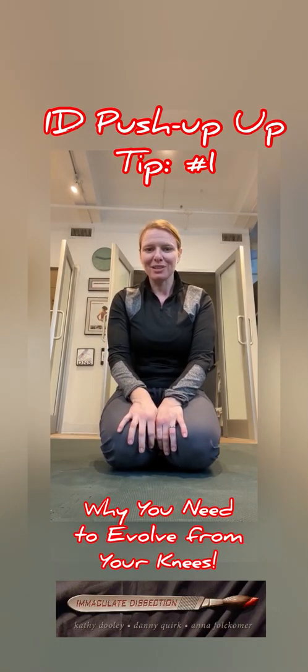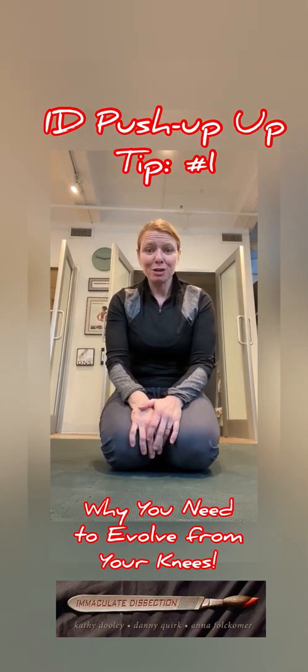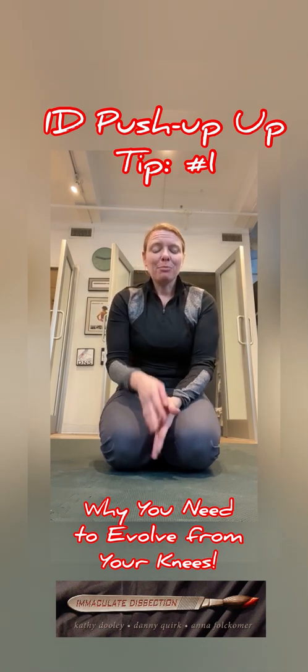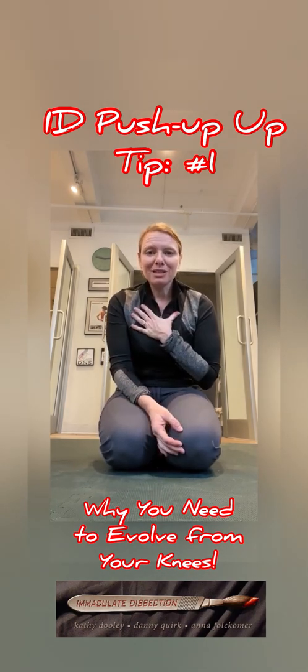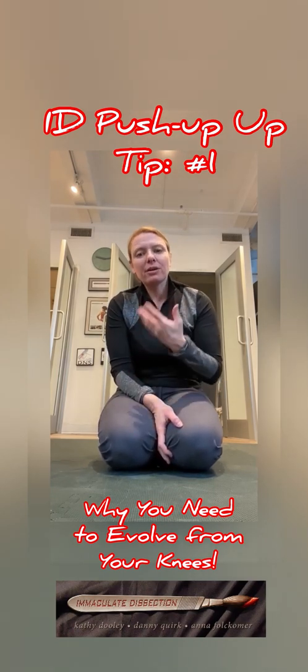Hello everyone, it's Dr. Kathy Dooley of Immaculate Dissection. You may have read that I'm doing a push-up challenge this year — whatever day of the year it is, I have to do that many push-ups. The point of doing this was to inspire others to validate the use of push-ups in their own workouts, but mostly it was selfish. I wanted to understand the push-up better so I could coach and teach it better.